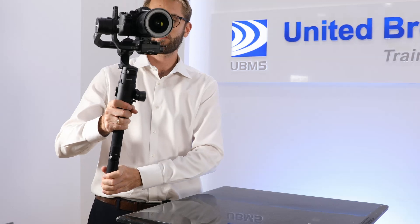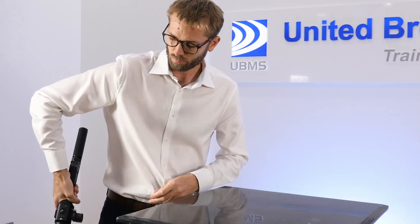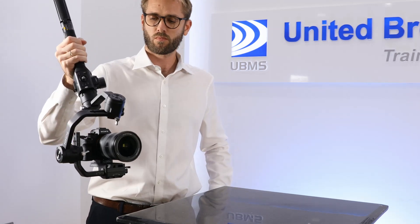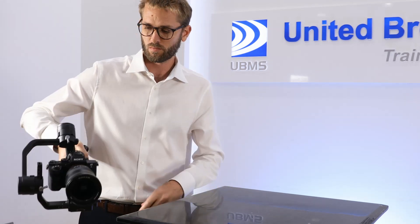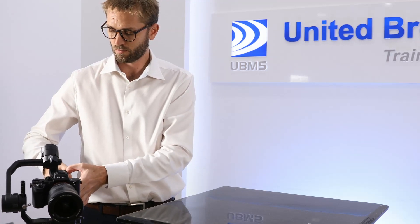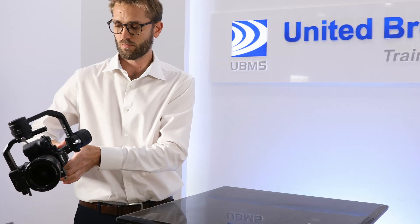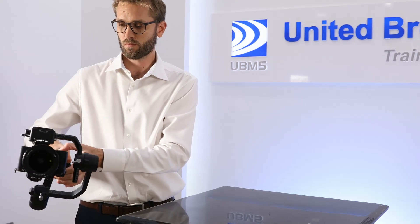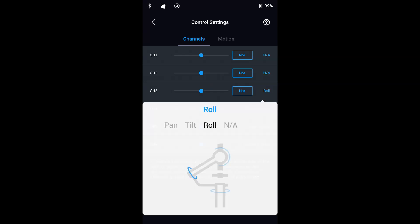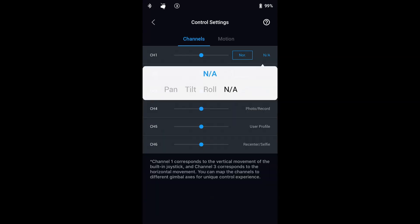The most common operating mode is upright. When you need low shots you can drop the Ronin-S into underslung mode. Flashlight mode is an easy way to get mid-level shots and to move the camera further from your body. You can also use roll 360 for full rotation of the camera. To set up roll 360, you need to remap channel 3 from the pan axis to the roll axis in the Ronin app, and remove the mapping for channel 1 so there's no input to the tilt axis.